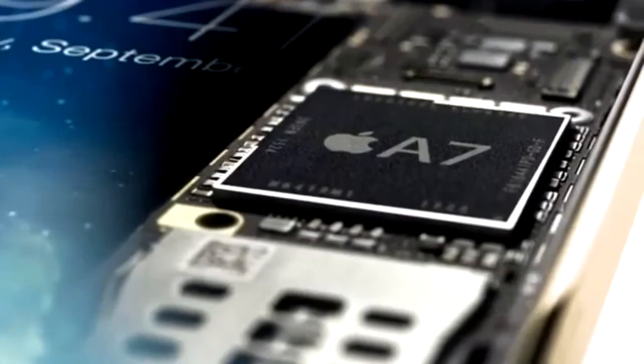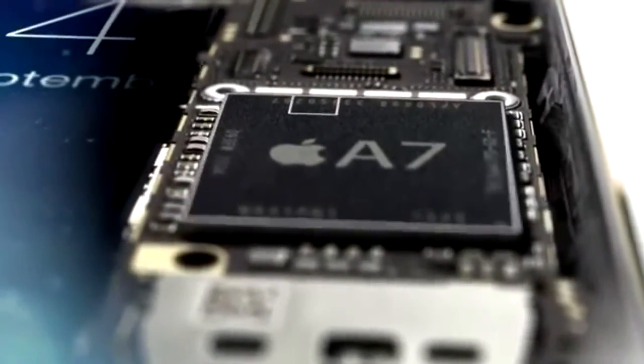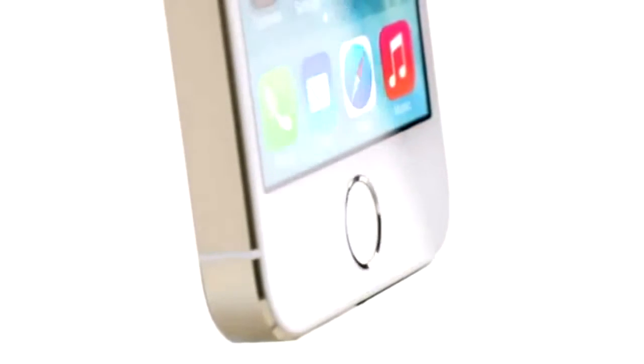All fingerprint information is encrypted and stored inside the secure enclave in our new A7 chip. Here it is locked away from everything else, accessible only by the Touch ID sensor. It's never available to other software, and it's never stored on Apple servers or backed up to iCloud.